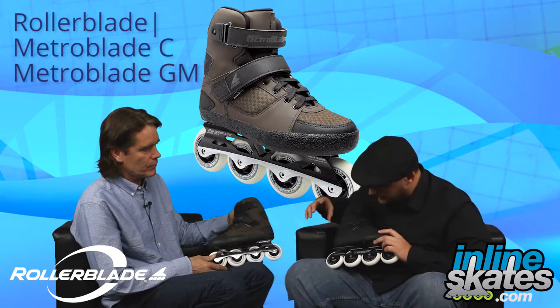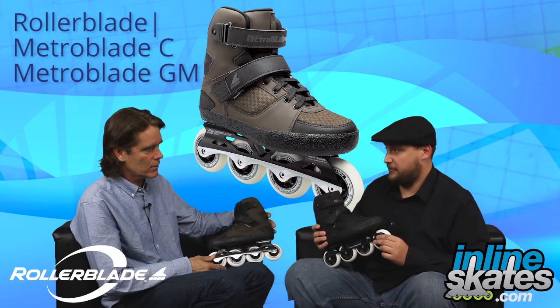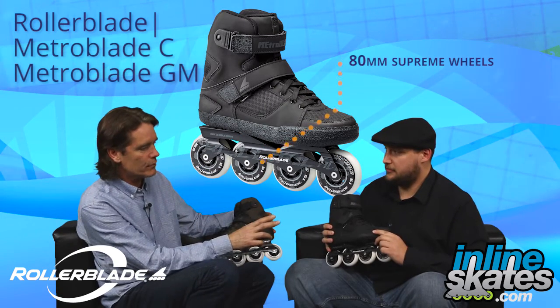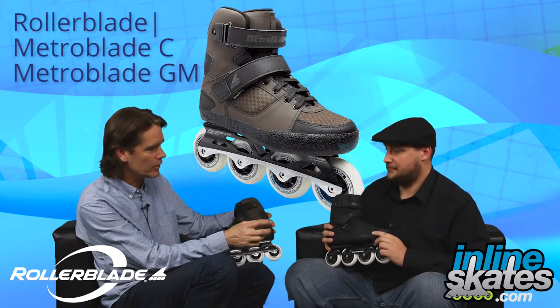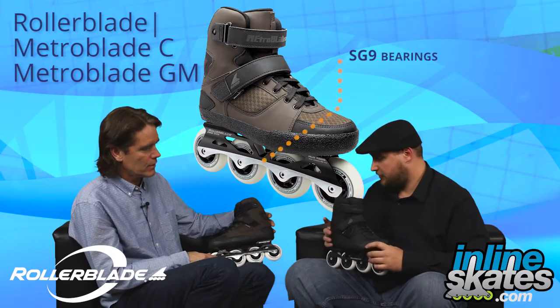On the C version here, we have a set of the Hot Rod frames — correct. In addition to that, it looks like 80mm Supreme wheels. So that's a Hot Rod frame, it's 243mm, with Supreme 80mm wheels. Supreme wheels are high rebound, high performance wheels, and there's an SG9 bearing in that. So maximum performance there.